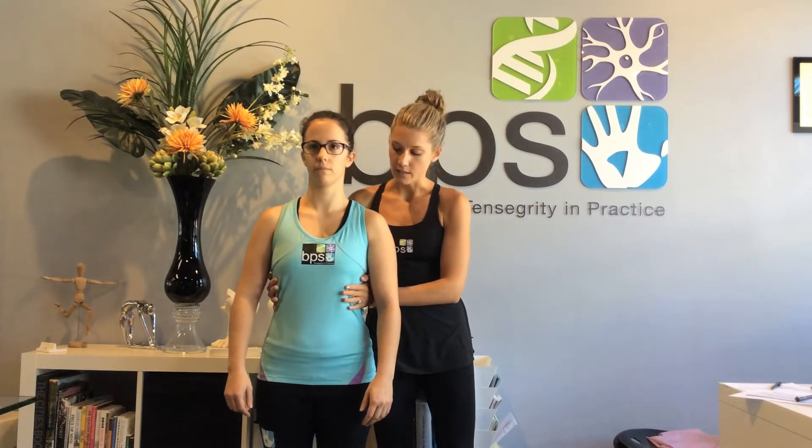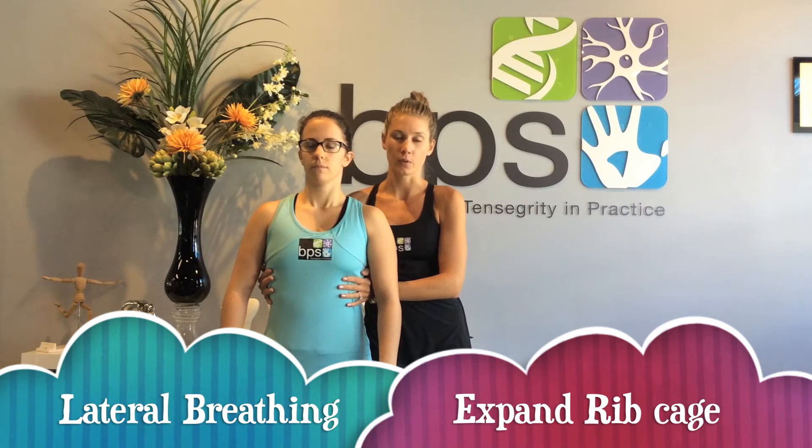If we have a look at Sylvia, generally what we want in Pilates is for people to be breathing into the side of their rib cage. As Sylvia takes a breath you can see my hands open up, and as she breathes out they come closer together. That's perfect Pilates breathing and perfect postural breathing.